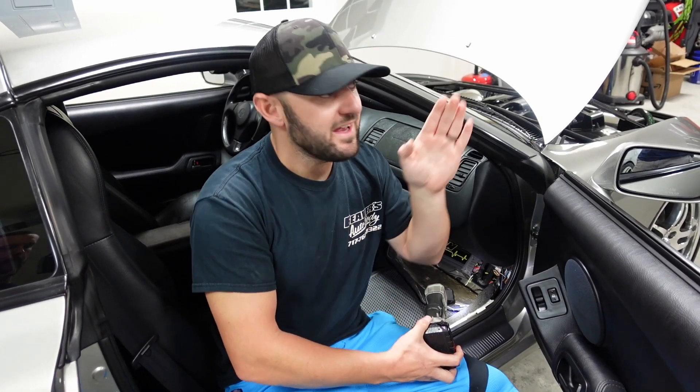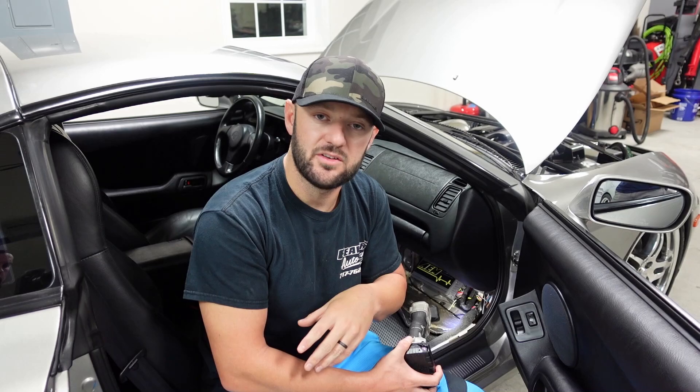First thing we're going to do is I actually removed the actual dongle and setup to get ahold of the AEM V1. Next thing we're going to do is actually remove the V1 itself. Now there's some other wiring in here too — he has an old school FGO wideband sensor. It's an old school way of seeing the air-fuel ratio.